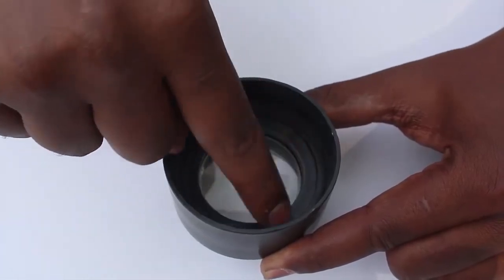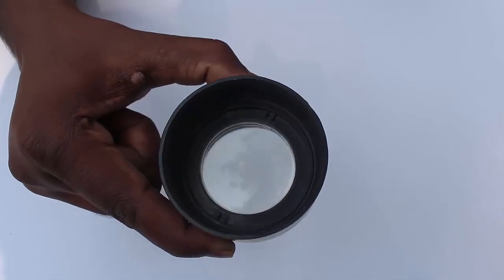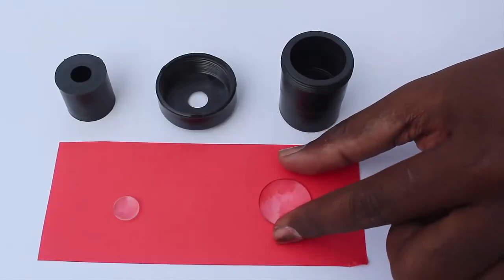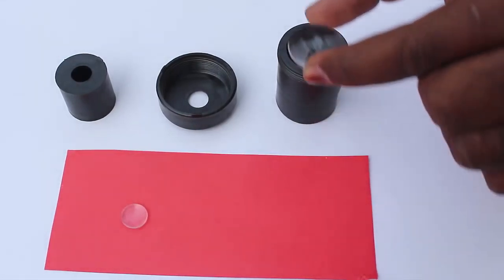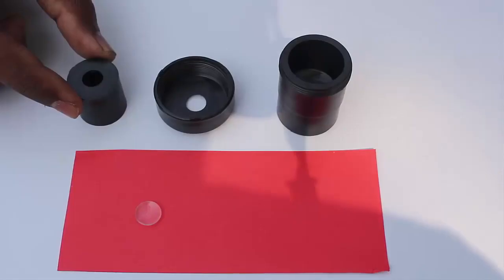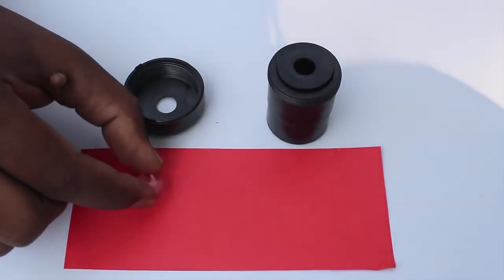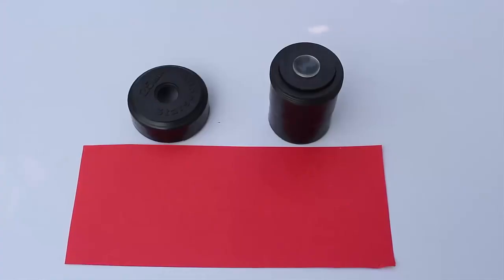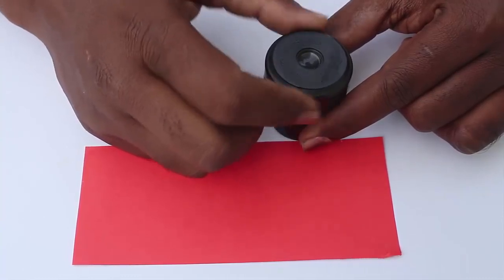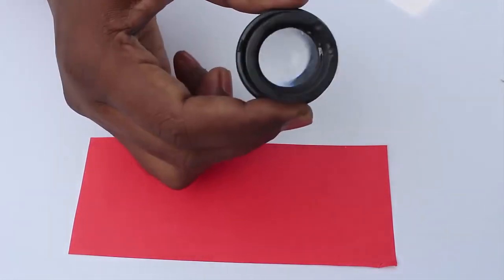Now we will make the eyepiece. Keep the convex surface out and place the middle lens on the top of the pipe. Then place a spacer on top of the middle lens. Keep the flat surface of the small lens on top of the spacer, then screw on the lid so that both lenses of the eyepiece are firmly fixed. This completes the eyepiece.